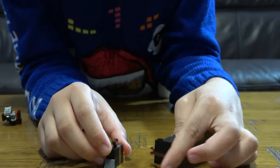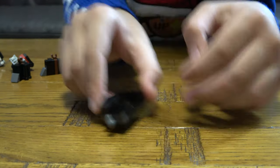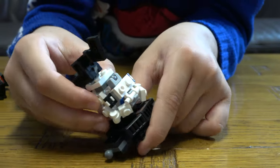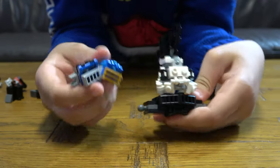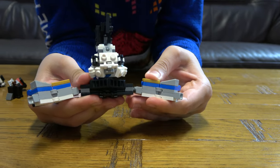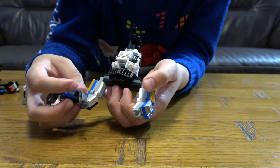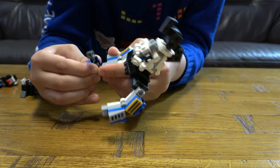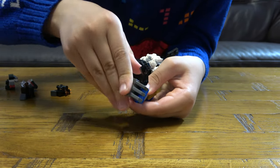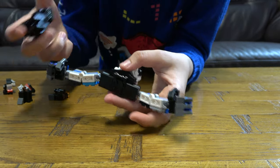To attach everything back, I'll start with the upper body, then place the arms on, then his hands, and his other hand, and then his lower body.